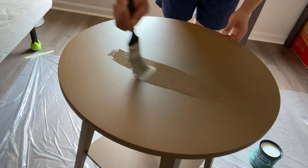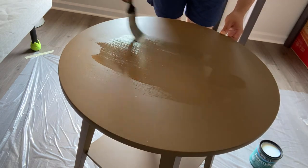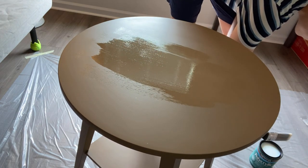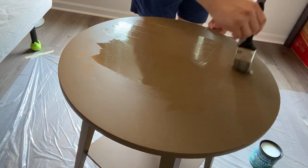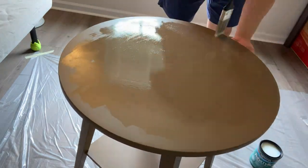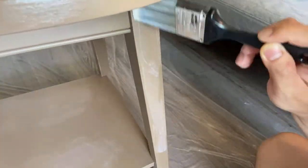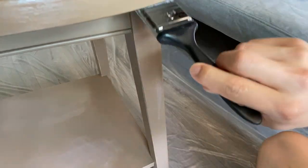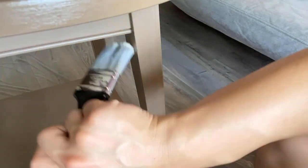After two coats of paint I moved on to the finish coat. For this polycrylic finish, using a paint brush is just fine because it doesn't leave much brush strokes behind. I actually tried using a sponge brush for this finish but the sponge came off with the finish liquid, so it was no good. The critical point of applying this finish is to make sure application is done evenly on the surface — otherwise if it drips or lumps anywhere it will show when it dries off.